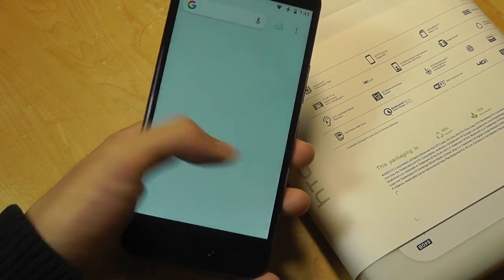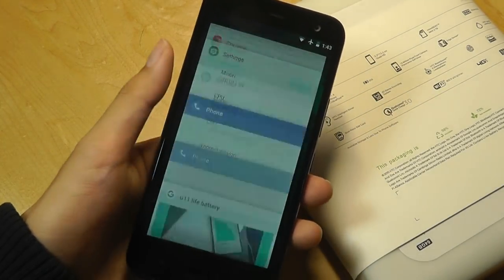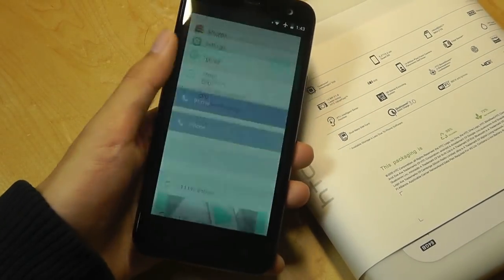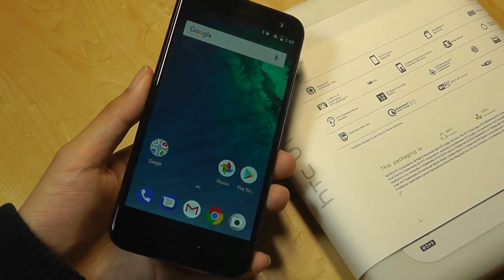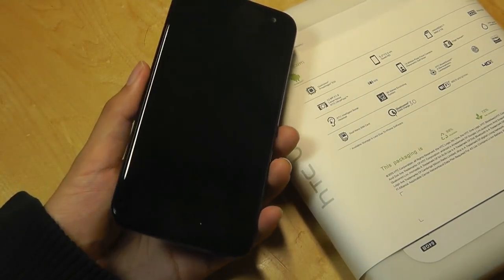I didn't encounter any crashes or delays in my testing period with this particular handset. RAM management also seems to be quite good, even though we have quite a few apps open right now in the background. It supports split-screen view and all those other extras that Oreo brings as well.